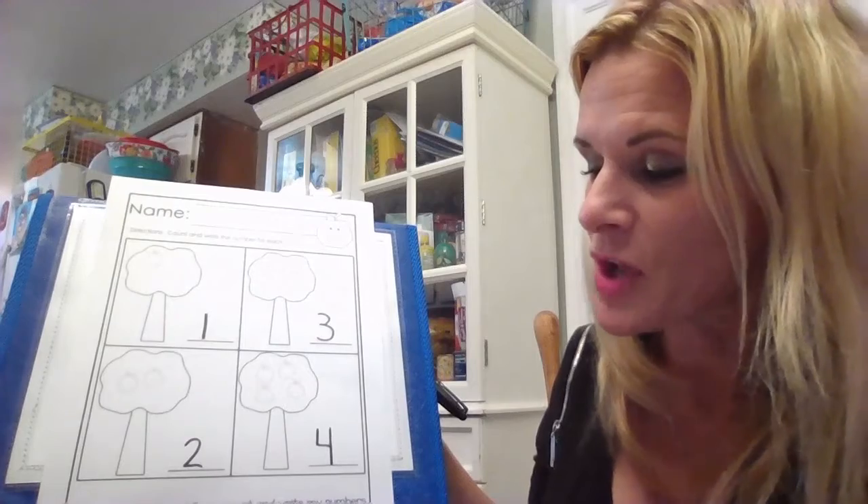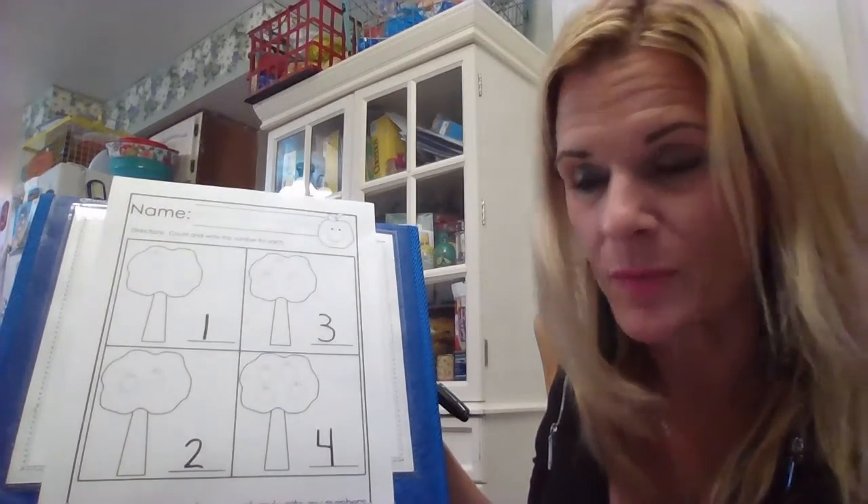Boys and girls, on this worksheet we practiced how to count and write our numbers from one to four.